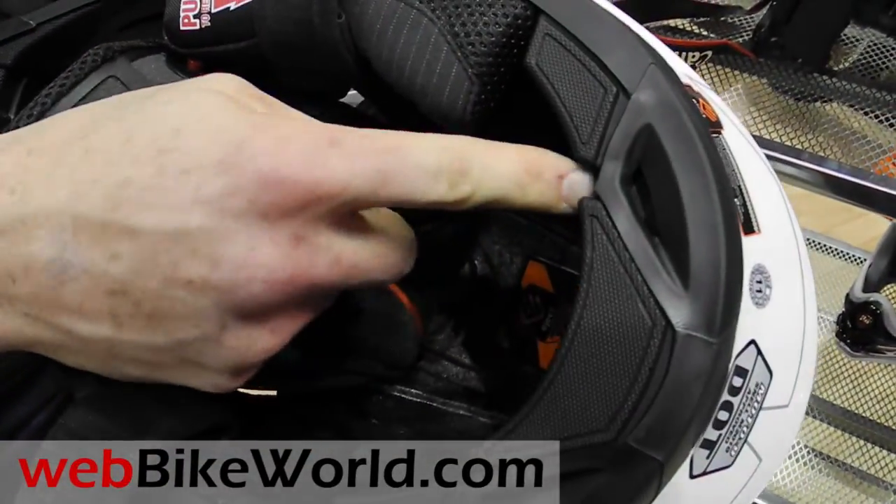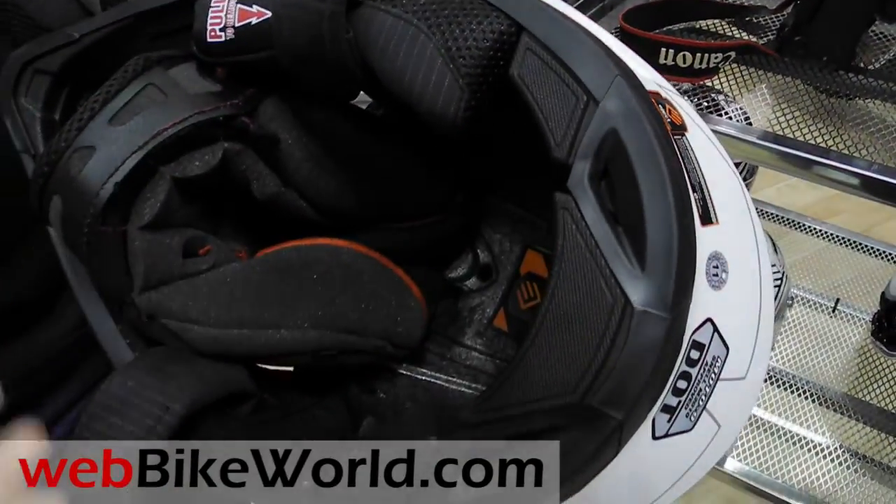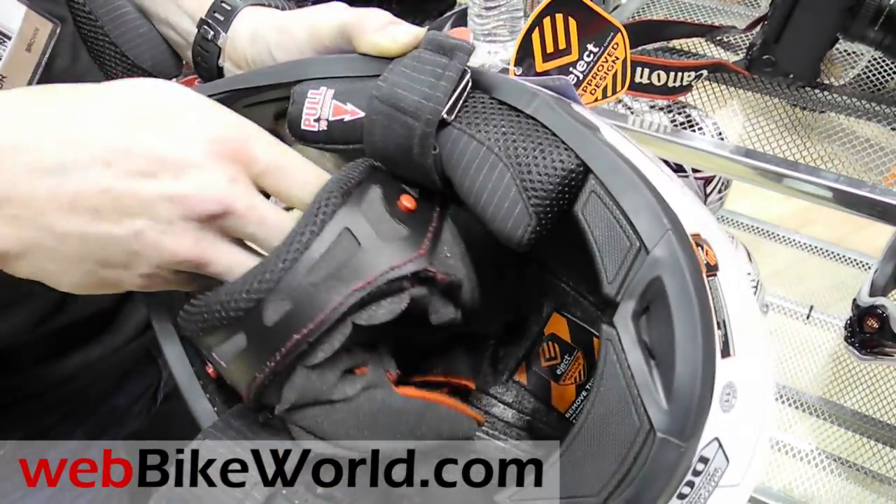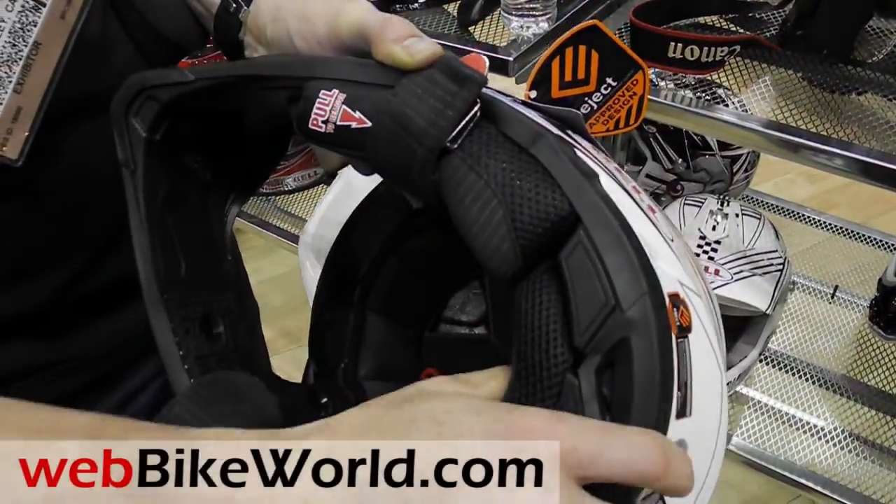A little bleeder tube just runs right out the back here, and you inflate it mostly for racing purposes but can be used by anybody. And that's the new interior of the Balamoto 9.